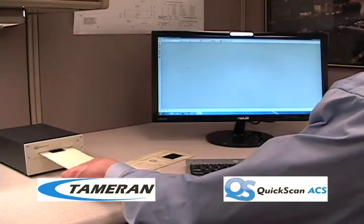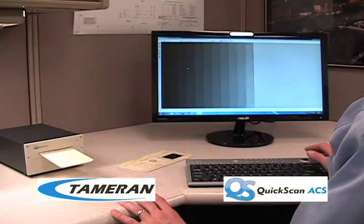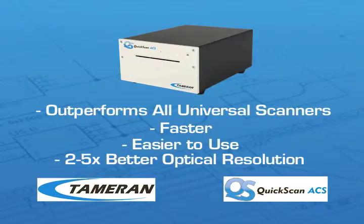Quick Scan ACS is great for everyday walk-up scanning. You can even connect it to computers in your office with a USB connection, making it very convenient to use anywhere at the office. Quick Scan outperforms all universal scanners because it's faster, easier to use, and it has an optical resolution two to five times better than all universal library scanners.